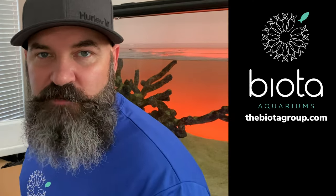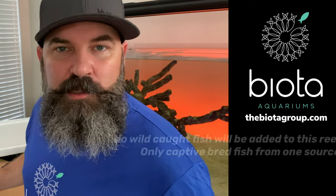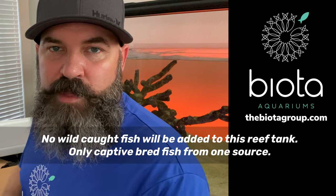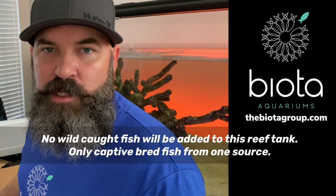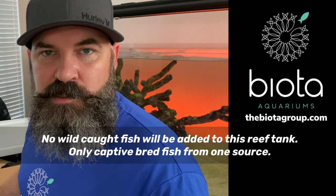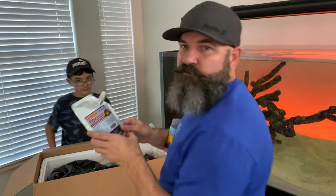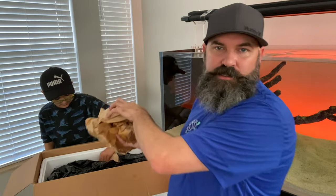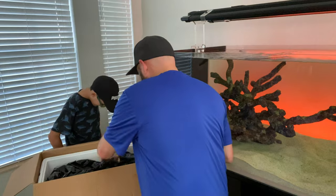This tank is going to be captive-bred fish only — no wild-caught. All fish are going to come from Biota, and through that I hope to keep disease down and maintain a healthy, disease-free system. We got Reef Nutrition's TDO — I believe the fish have been eating this. We're in southwest Florida; these shipped out of east Florida, and temperatures have been in the 60s recently, so we got a hot pack.